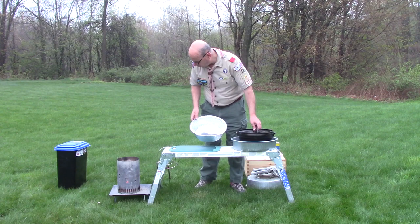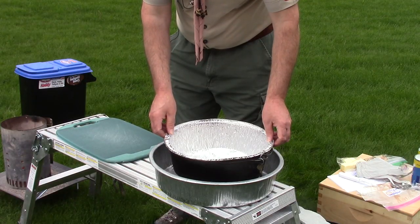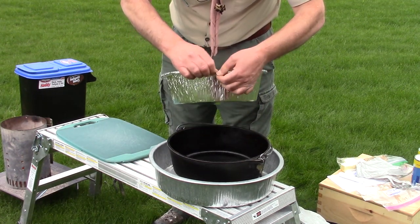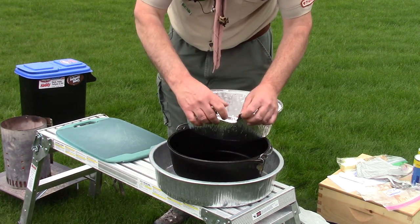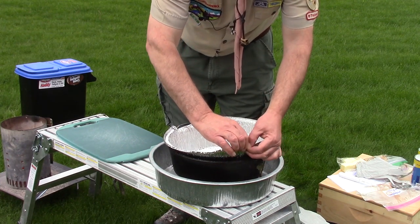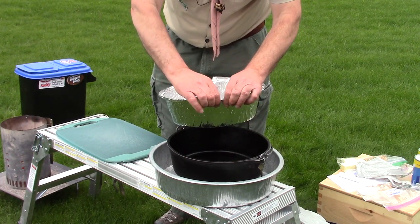So let me start by showing how we install one of these liners in a Dutch oven. This Dutch oven is cool so I don't have to worry about touching it. I'm going to take my lid and put it down here on the ground on my lid stand. If I just put the liner in like this the edges would get caught on the bale of my Dutch oven, so I'm going to take and tear about the width of where the bale connects and fold it under on each side.